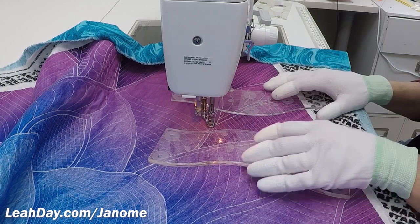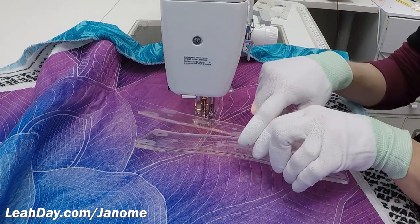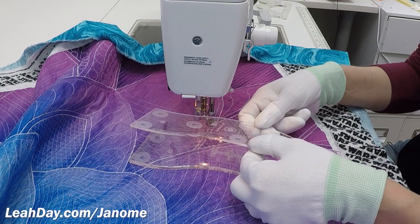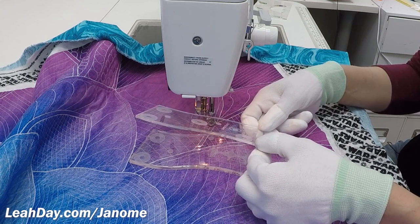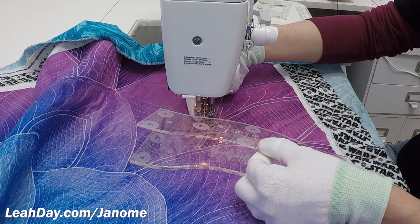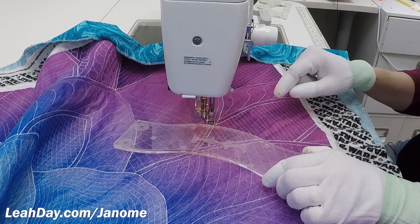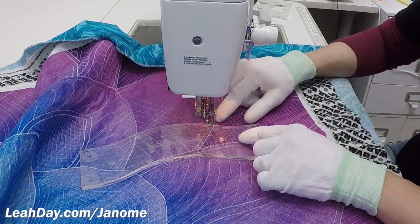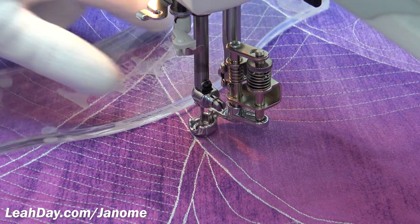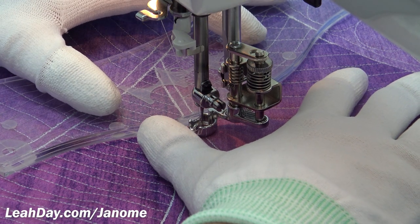For the 1600 you're going to want the thicker thickness of rulers. The 1/8-inch thick home machine ruler is really designed for low shank machines that have very low resting feet, making it difficult to get a ruler back there. You want that thicker thickness because it makes the ruler more stable and safe — the foot won't be able to hop up and over the edge. I have my design started, quilting some matrix in this petal using the super slide ruler.